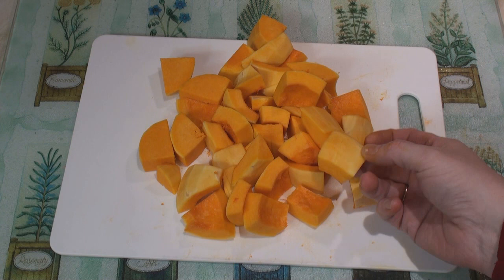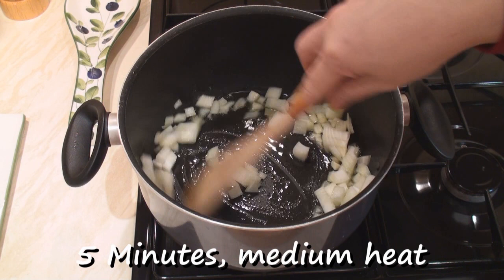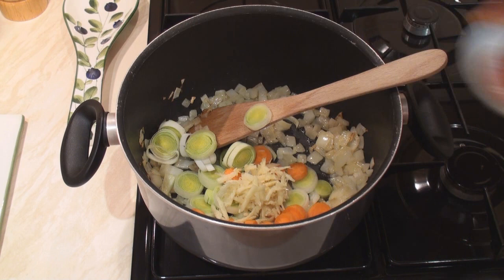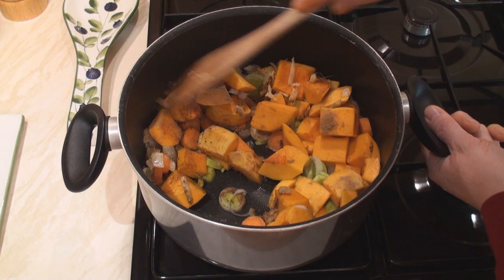And hey presto! One squash ready for soupy-faction. I've heated two tablespoons of olive oil over a medium heat and I'm going to fry the onions for about five minutes. When the onions start to go brown, add in the leeks, the carrots, the ginger, the squash, and the coriander and cinnamon. And stir fry for about another five minutes.